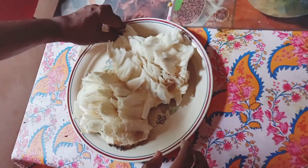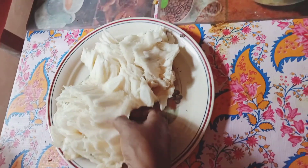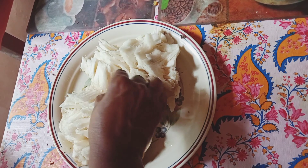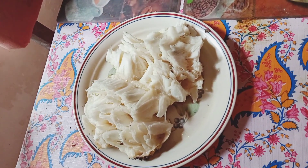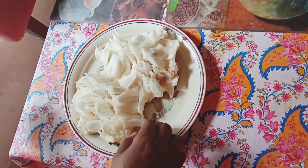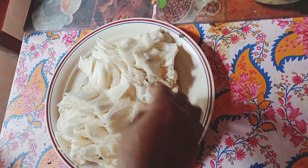I will try to get this juice. I will taste the juice. I will try to enjoy this video.